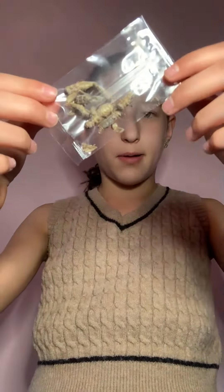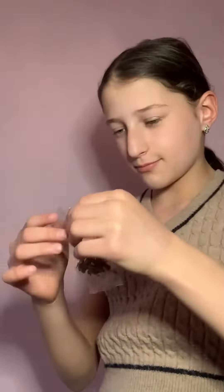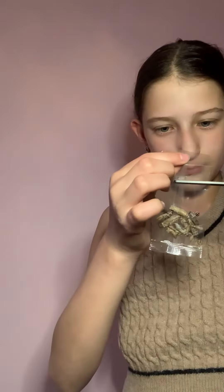Here's what they look like inside the packet. This is my first time trying crickets, so I have no idea what they're going to taste like. First cricket!